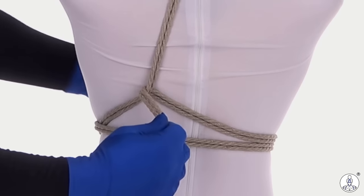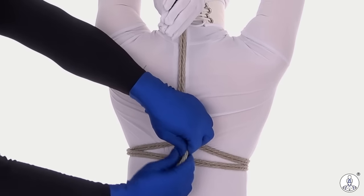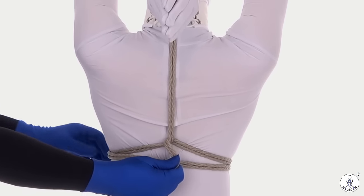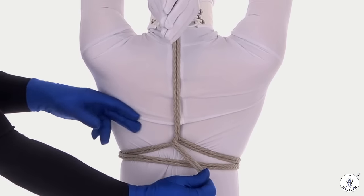Now reverse tension back to the middle. That will tend to add a little tension to the wrists that you may have lost when you started doing this tie, but you can adjust things now if you need to. Reverse your tension back to the opposite quadrant.